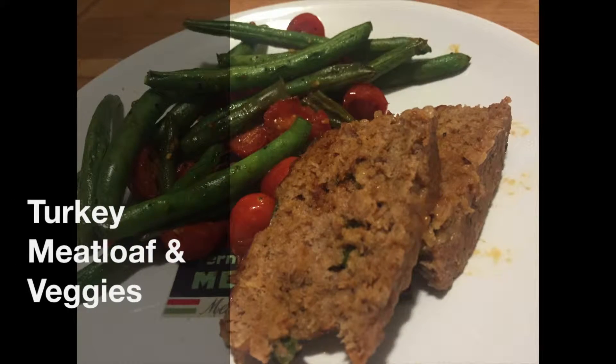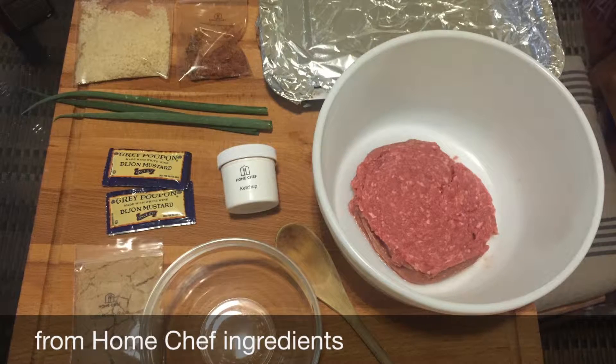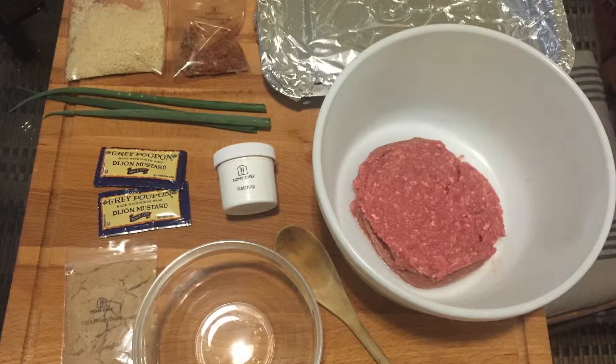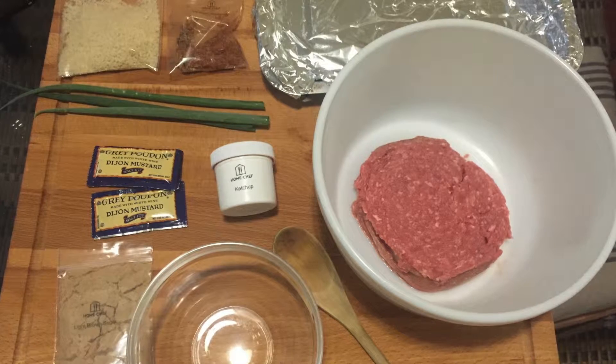Today I'll be showing you how to make this really delicious turkey meatloaf with some vegetables. For this meatloaf you're going to need ground turkey, a little bit of brown sugar, mustard, ketchup, green onions, cracker crumbs or breadcrumbs, and a seasoning.